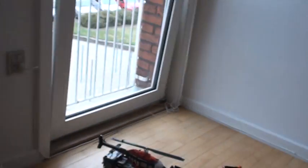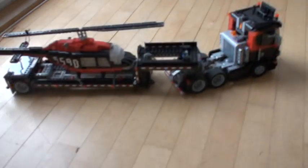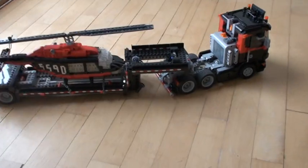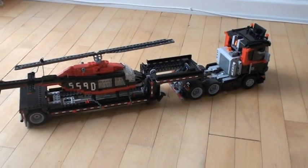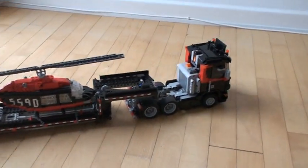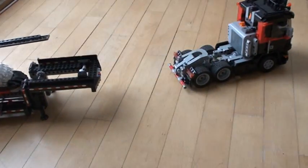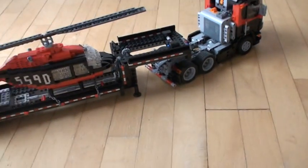Welcome to the second part of this three-part video about the truck and the trailer with the helicopter. Remember from the first video that when we reverse and go forward with the truck, the trailer stays on — unless the legs go down on the trailer, and then the truck is free. So let's take a closer look at what happens.